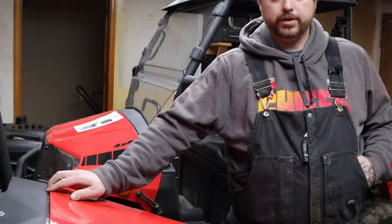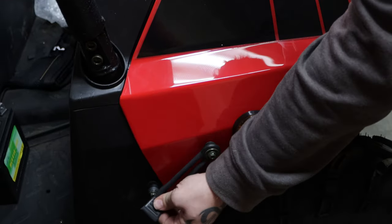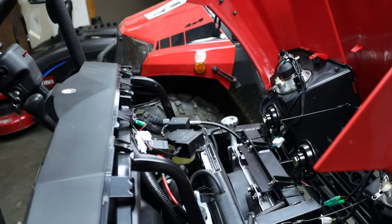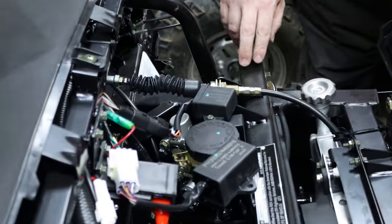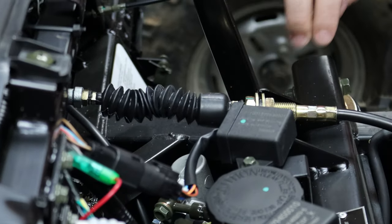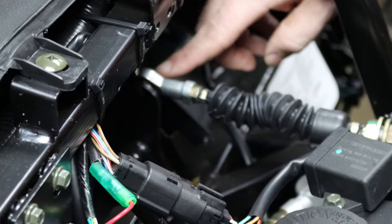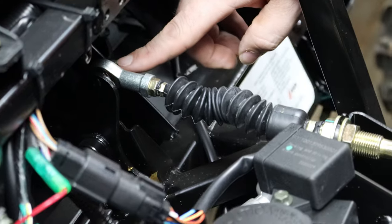First, we're going to start off by lifting the hood. There are two rubber straps that keep it held down — one's right here, one's right on the other side. You'll just grab the hood, pull it up, and we're going to look for that linkage right here by the shift knob. That linkage adjustment is right here, and the bolt that holds it onto your shift lever is located right here underneath your dash inside your compartment.